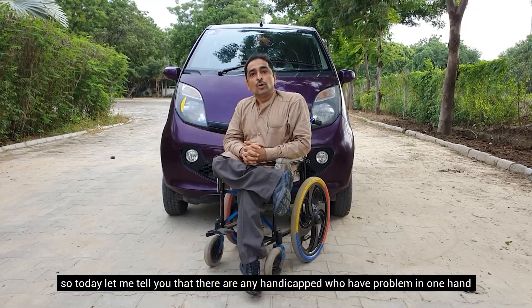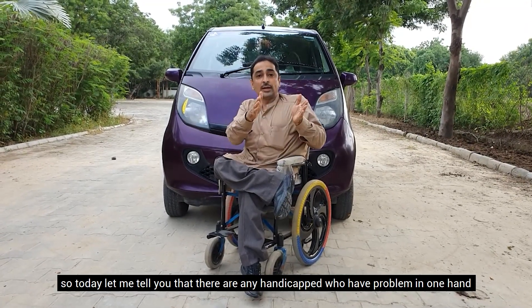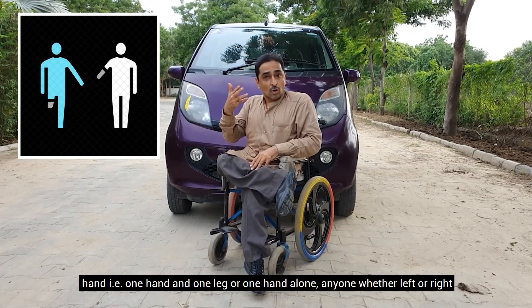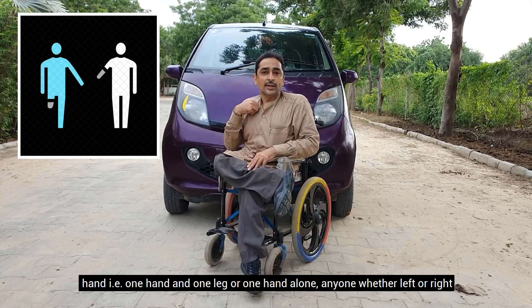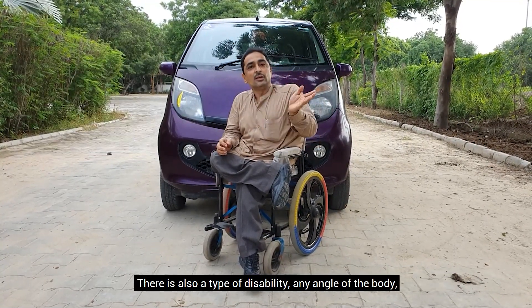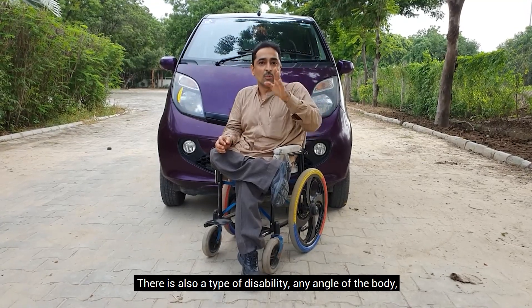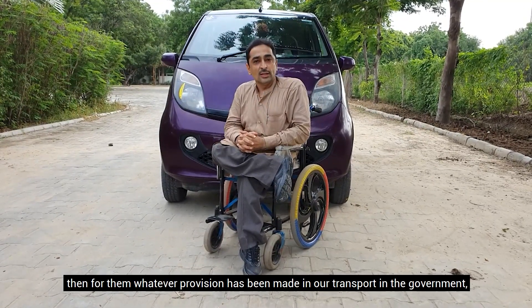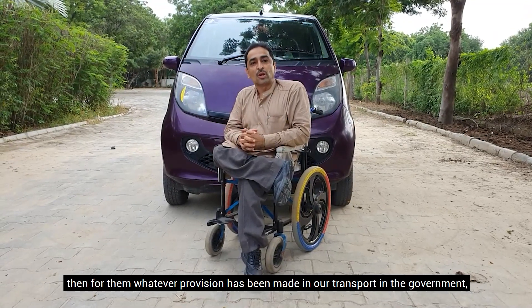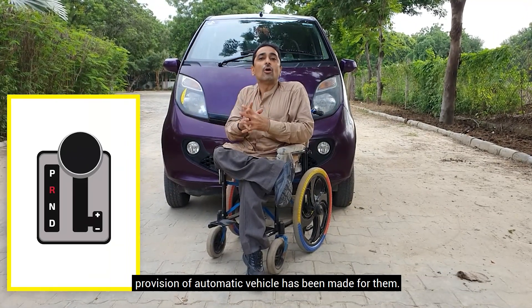So, I will tell you today: a person who has a single hand, or one hand with limited ability, or only one hand — whether it is left or right — and has any type of disability of any kind, the government has created an automatic car for them.